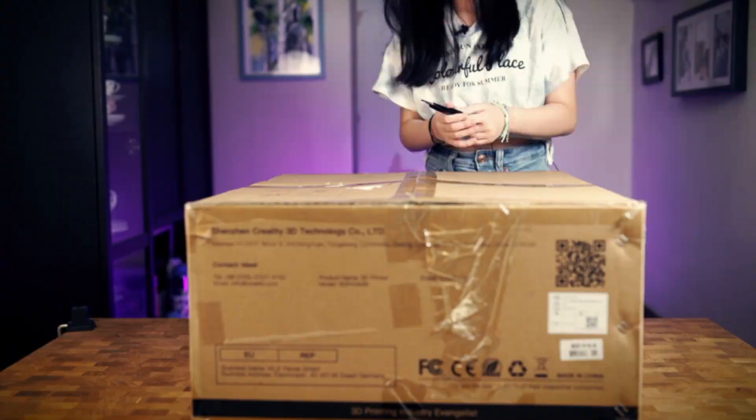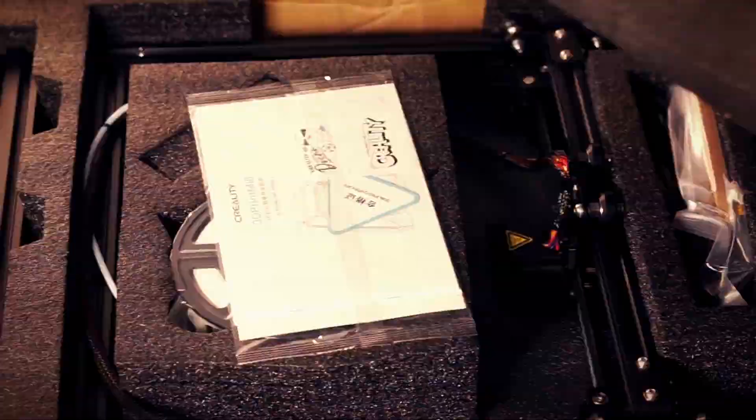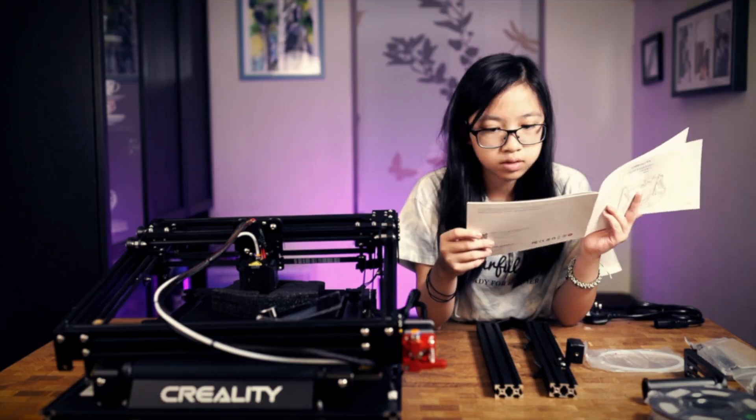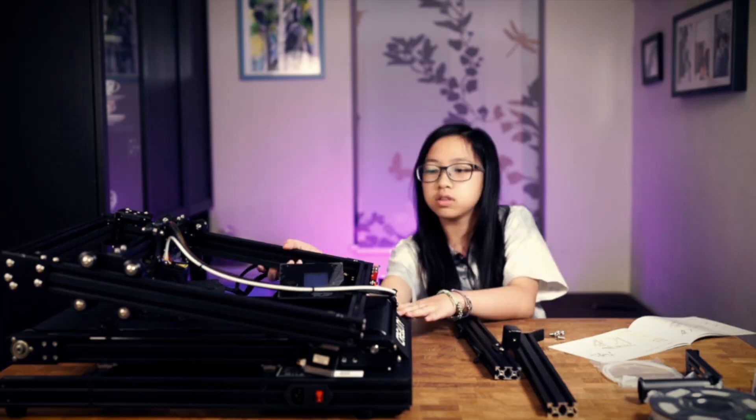It took around 30 minutes for me to put the CR30 together. The longest part was just taking it out of the box. Everything was set up according to the instructions, which included no major issues.